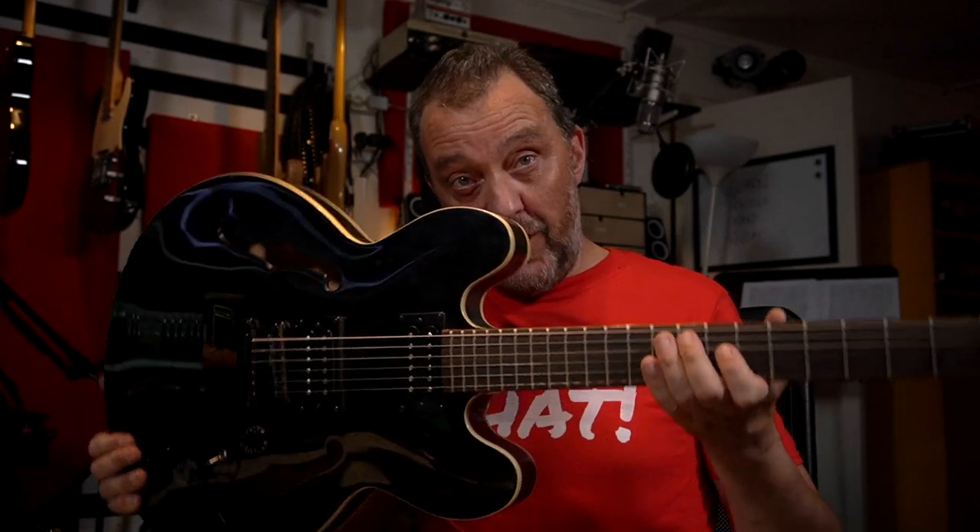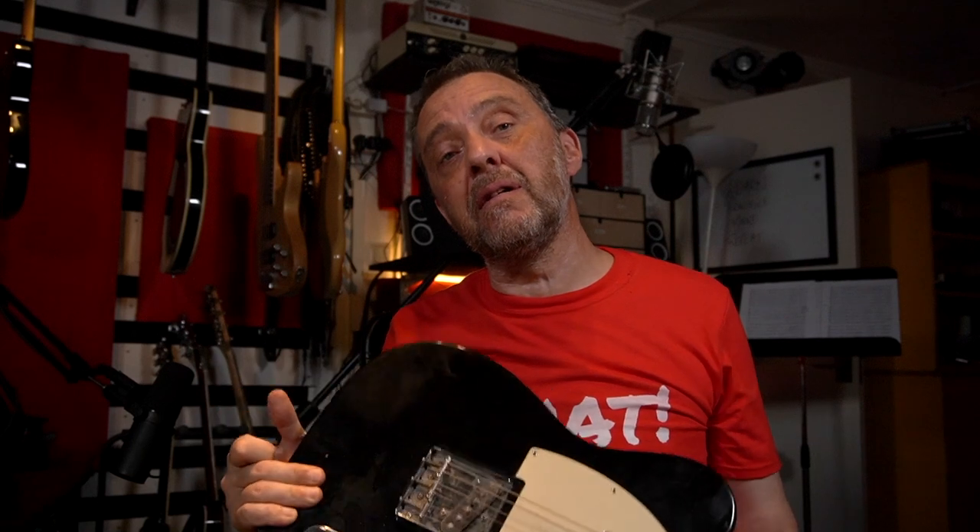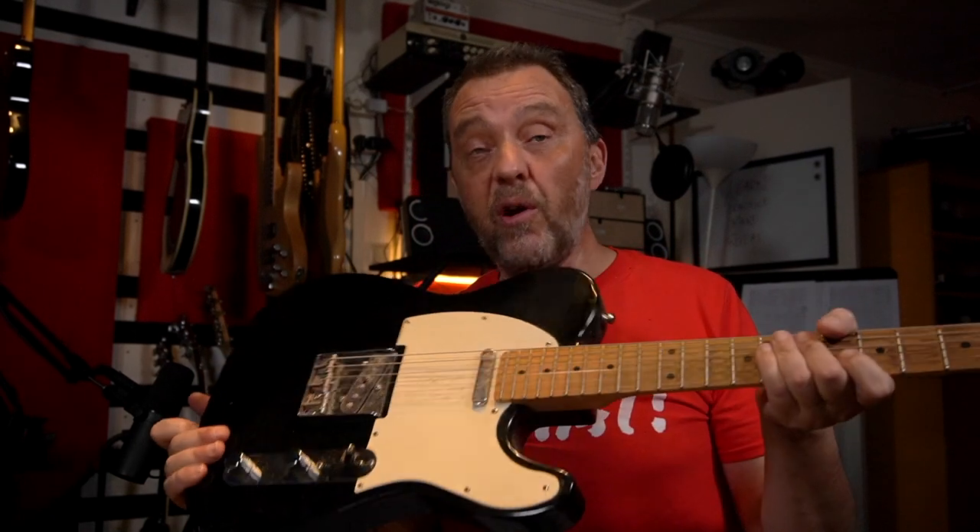And guitar — I'm going to record a few guitars. The first one is with this Epiphone 335 with humbuckers. For the guitar melody, and the rest of the guitars probably, I will use this Telecaster. This is probably the guitar I've gigged the most with, and also recorded the most.